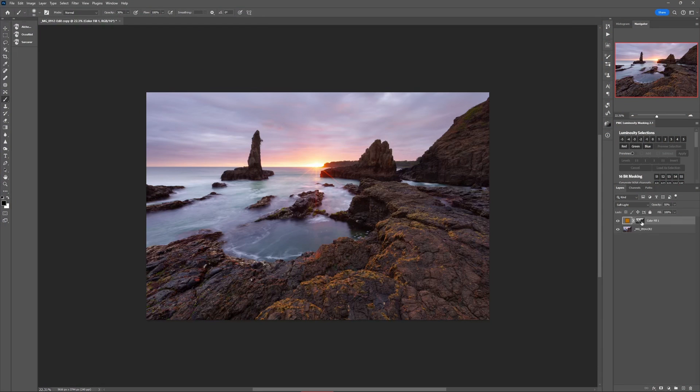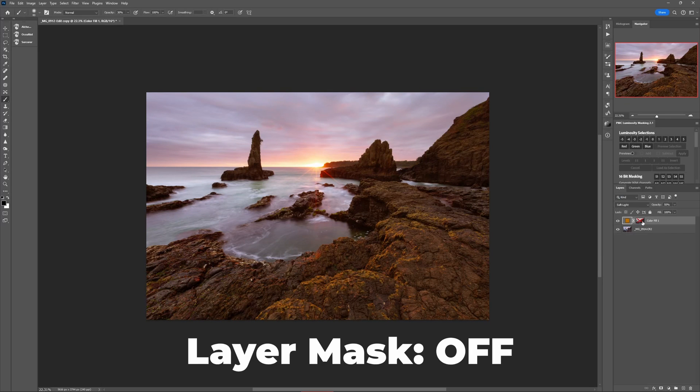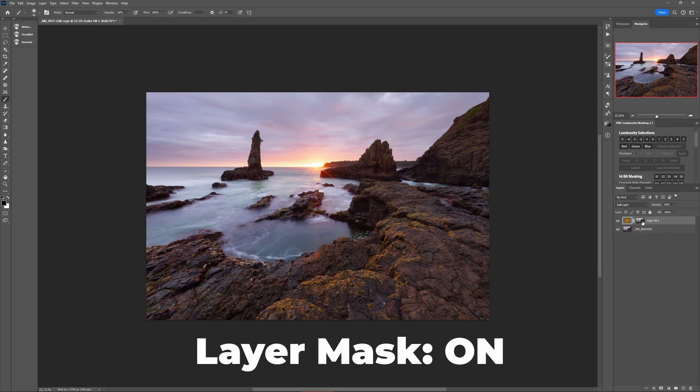So what was that step we did in the Channels panel? Well, that step is what made this color layer only appear in the highlights of the image. Look how bad it looks if I disable the layer mask that is restricting it to just the highlights. You can see how injecting warm colors into the highlights gives your image an extra pop. But imagine being able to make any other kind of edit — contrast, light, detail, anything — and have it applied to just the highlights only.